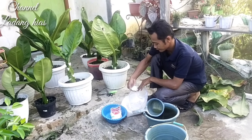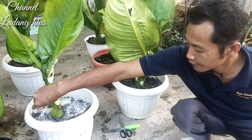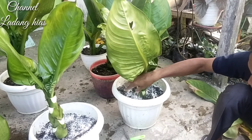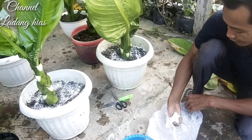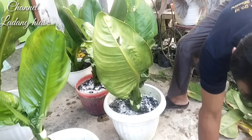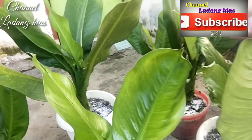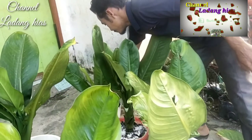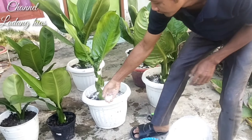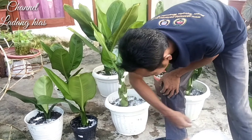Kita hambur kapur dolomit. Kurang lebihnya setengah genggam, kita hambur ratakan di permukaan media tanam. Kita berikan ke semua pokok tanaman ataupun semua pot yang ada tanamannya. Kalau yang besar hampir setengah genggam, kalau yang kecil ya menyesuaikan saja. Jangan terlalu penuh, tidak boleh terlalu banyak, karena nanti takutnya unsur panasnya membuat tanaman menjadi busuk.